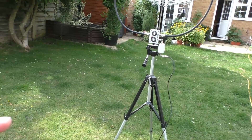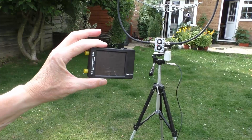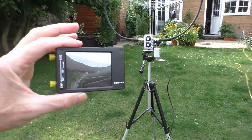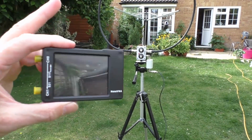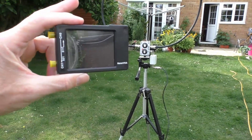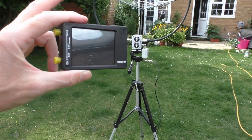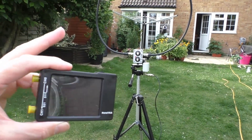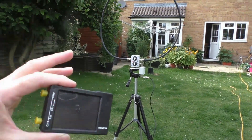Fortunately I have something that will do the job — this little nano VNA, a vector network analyzer. We can use this as an antenna analyzer. It will tell us exactly at which frequency the antenna is resonating and give us an SWR reading, so hopefully when we get this connected we can find out exactly how high we can get this antenna tuned.